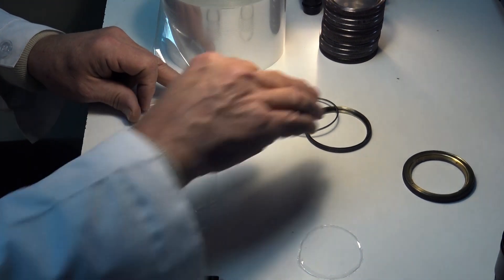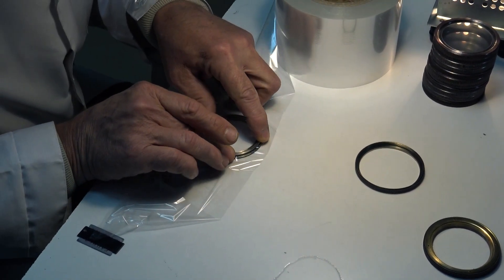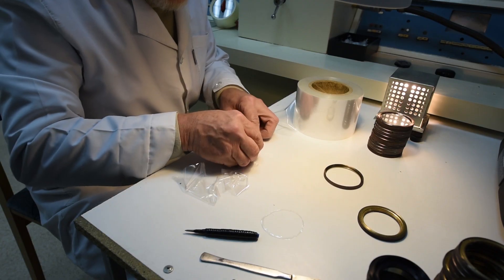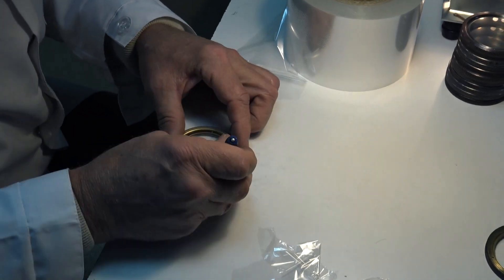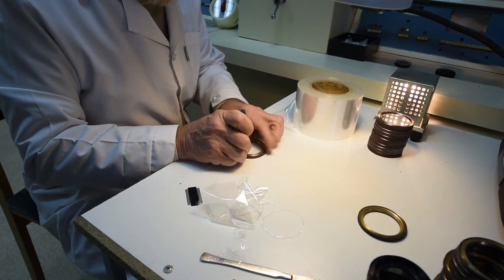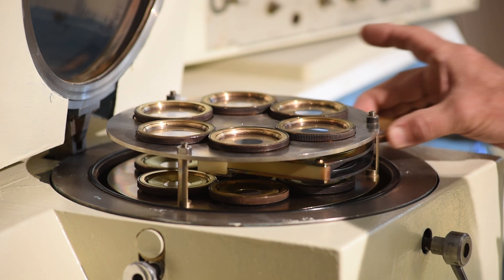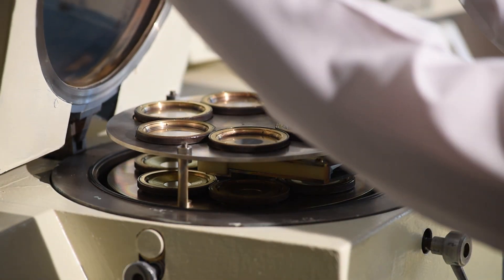The frame is placed onto the table where a ring is used to secure the mylar film into the template holder. Excess is removed using a blade, and then the top of the template is screwed into place and the mylar film is brought up to the required tension. It's then placed into the gold sputter machine.